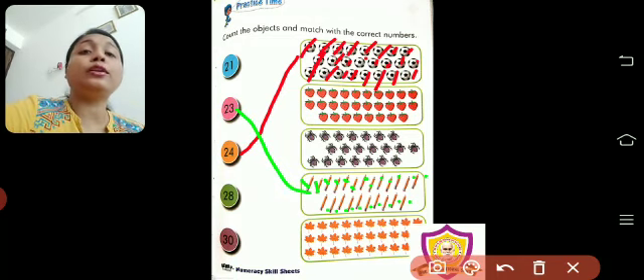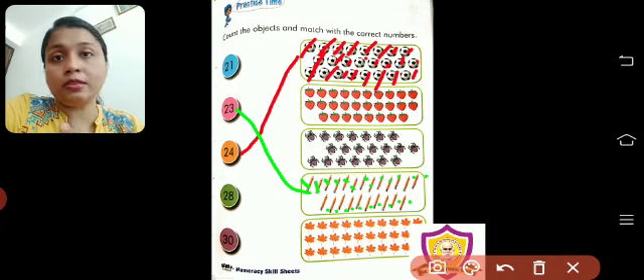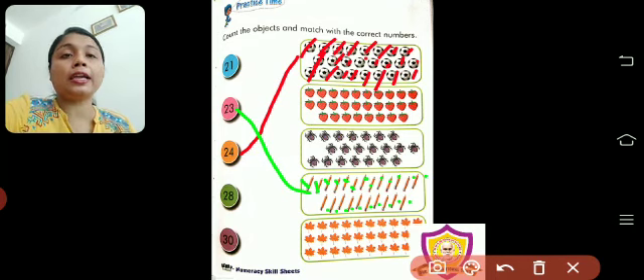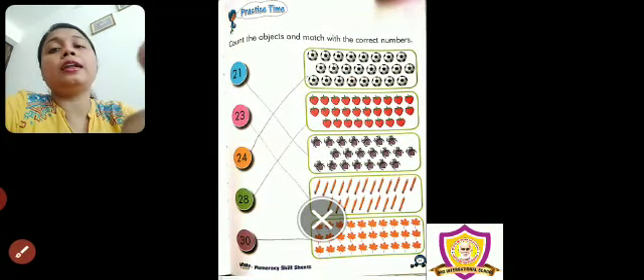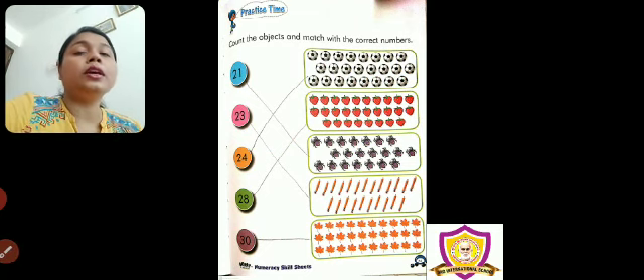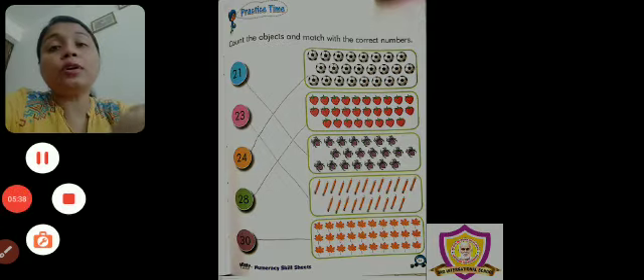Now at home, you will do all this counting with your pencil — not crayon, not any color pencil. Take a pencil, strike and count, and then join. I have already done it with pencil to show you how it looks. You have to count properly. Today's numeracy is total practice time — first number names, then counting. So, finish your work.